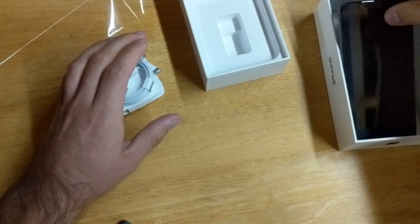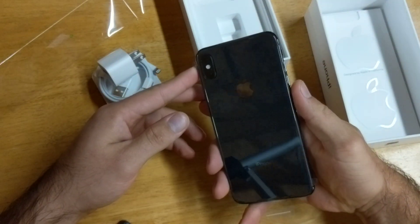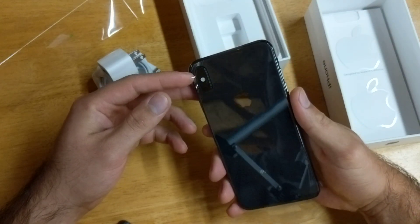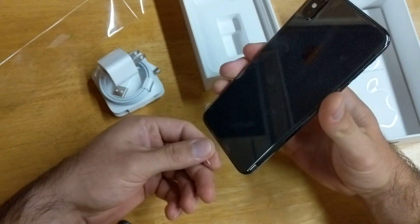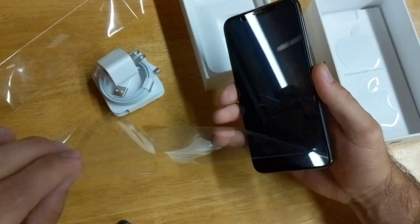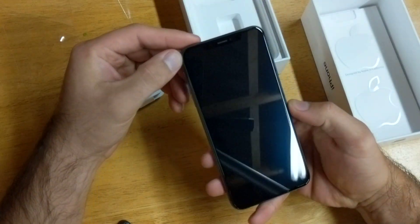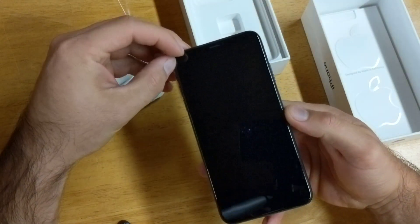Let's go ahead and take a look at the device. So here we have the iPhone XS Max — that's what I'm going to call it. Let's go ahead and peel off the plastic; most satisfying part. There we go, taking a quick look at it.